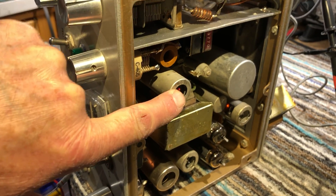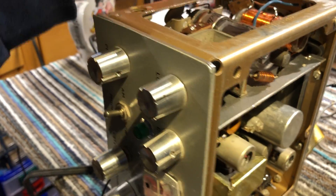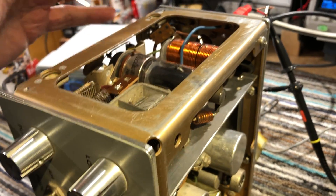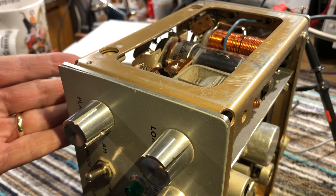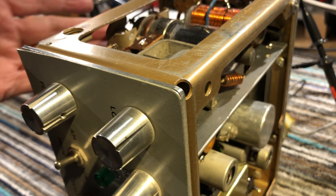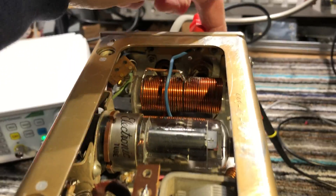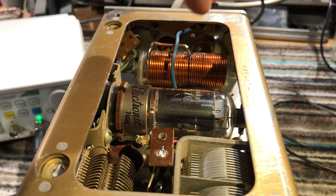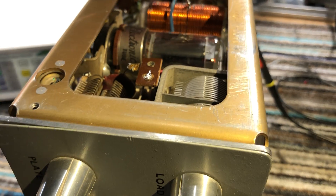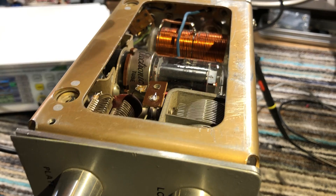This tube here is the crystal oscillator. Somebody at some point had modified this to add a VFO input, but they did a pretty crappy job of it. They'd actually wired the oscillator circuit such that a piece of coax came through the tank circuit into a new PL-259, which they'd installed at the back of the chassis. What was happening was feedback, causing self-oscillation at about 7 MHz, whatever the tank coil was tuned to.